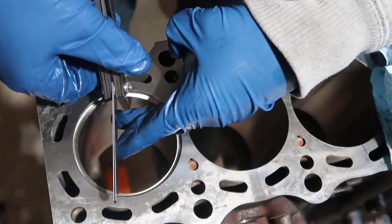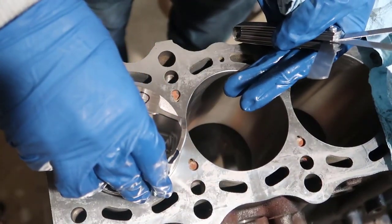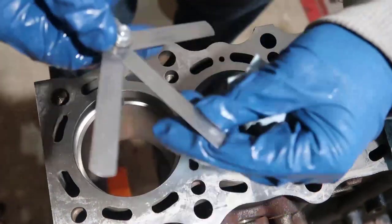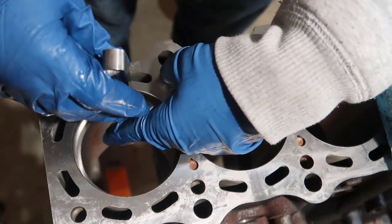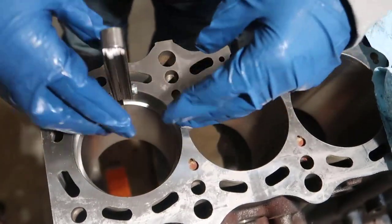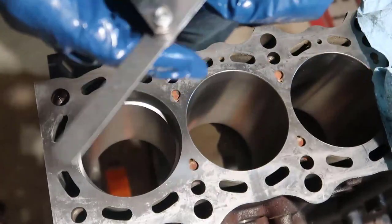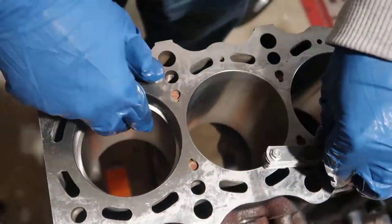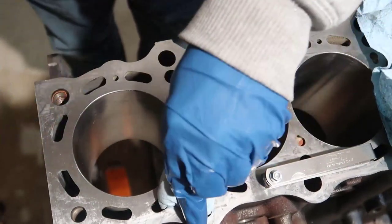Regrinding the first ring: 0.019 fits, 0.020 fits, 0.021 fits tight - perfect. I'll confirm 0.022 doesn't go - correct, it doesn't. So 0.021 is good. First ring done. I'll mark the box so I know which ring goes to which cylinder.